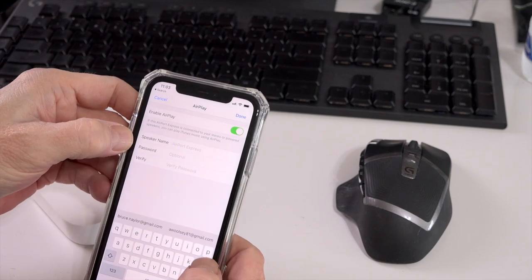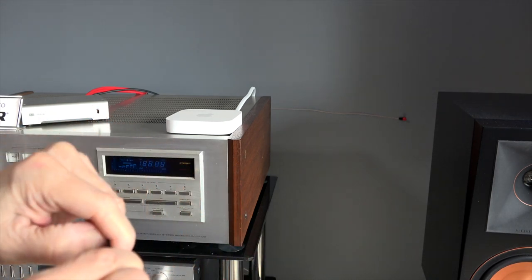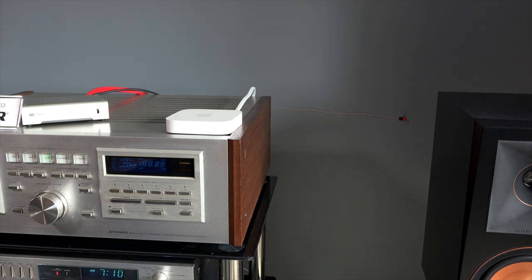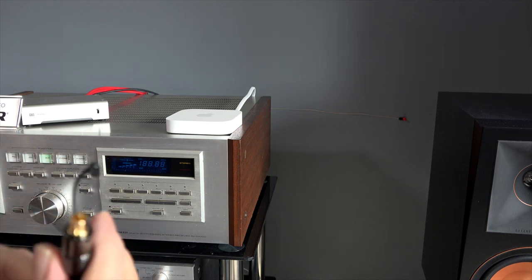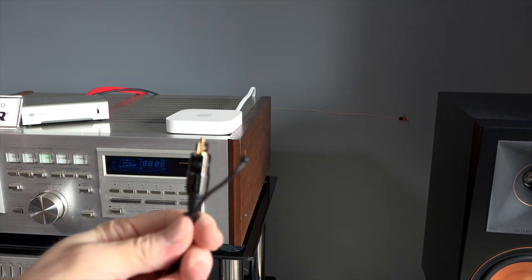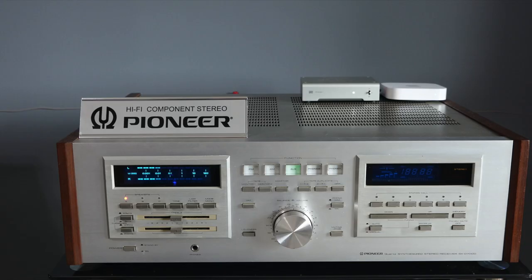I thought it sounded really good using an RCA cable into the 3.5mm output of the AirPort Express. But I decided to take it one step further. I had an extra Schiit Audio Modi 3, and I used that mini Toslink to Toslink cable instead of the 3.5mm headphone cable, going into the Schiit Audio Modi 3 DAC. The sound improved — I thought it sounded way better with the external DAC than the internal DAC. CD quality is not bad.